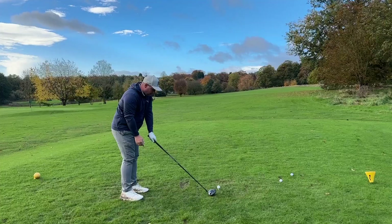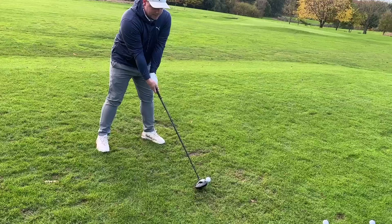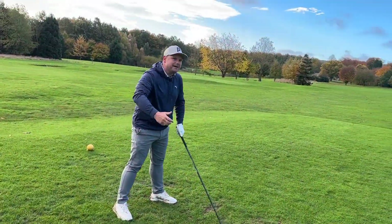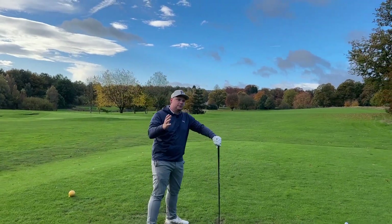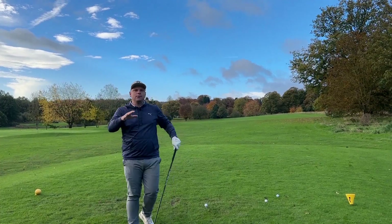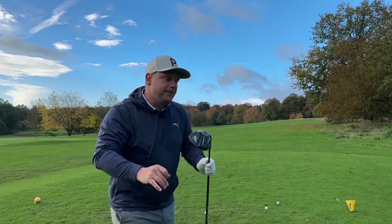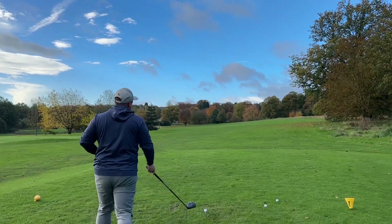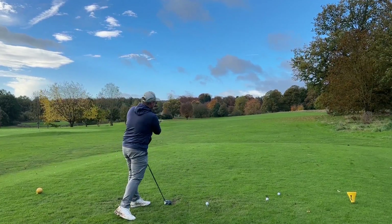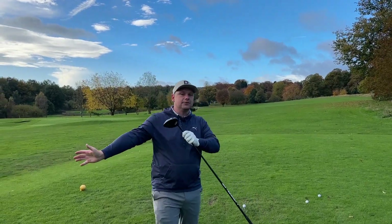If you then decide to have a strong grip — putting your left hand on top — but still have the same swing path, a strong grip would dictate the club face would close at impact depending on how you release the club. This is all subjective to your own release pattern. All you're going to do is come over the top of the ball with a strong grip and hit it left going left — that's going to be a pull hook, because the ball starts left and goes further left.